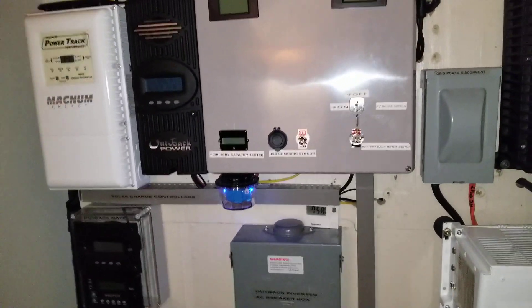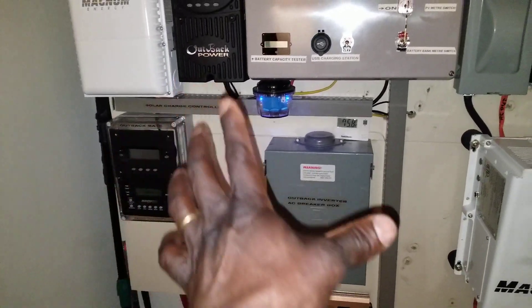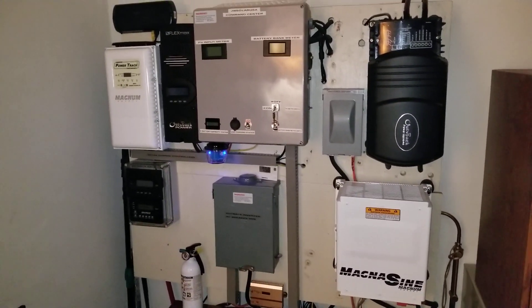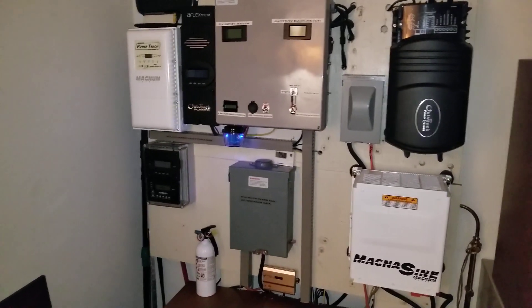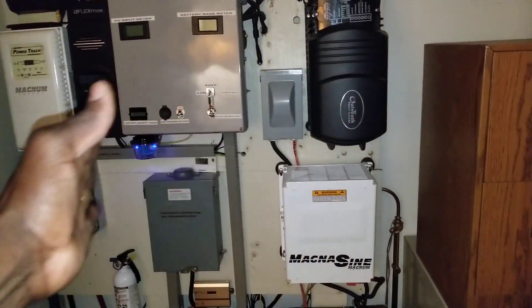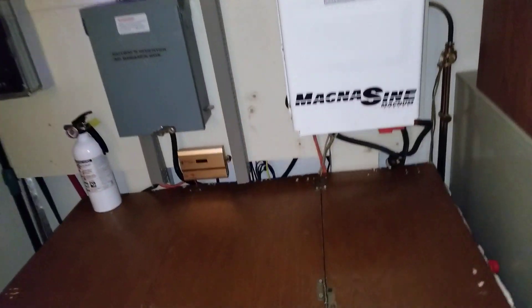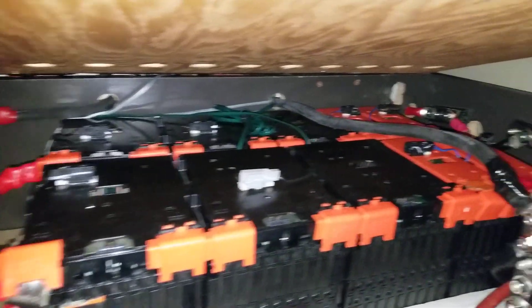You guys are gonna see the FlexMax 80 and the PT100. Some other stuff is coming soon that's gonna be changing this board. I have a video coming — do I have to rebuild this board or leave it as is? I want to have two systems going — maybe get all Magnum machines on one side and all Outback on the other side, or build a second system that makes two systems run together.